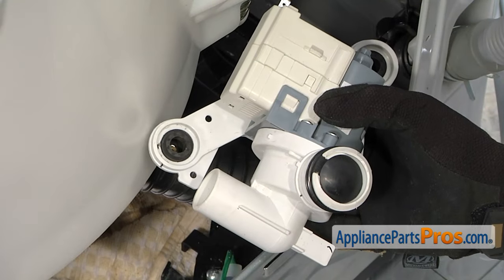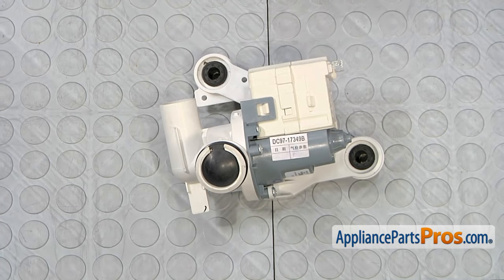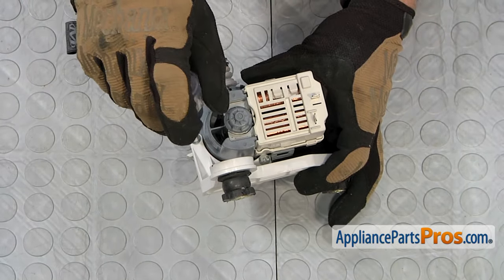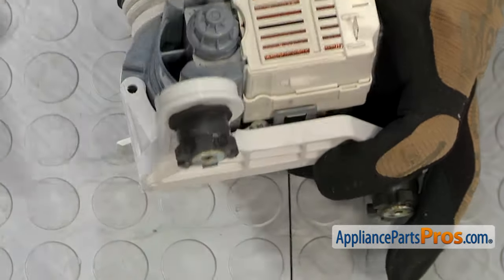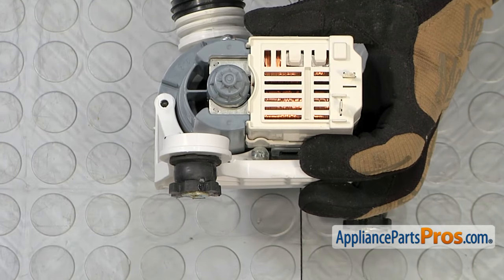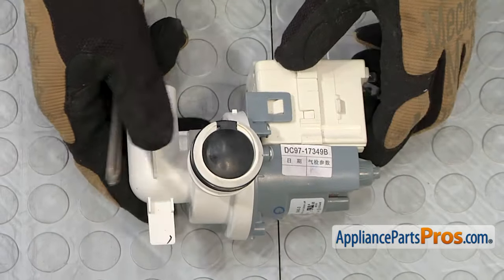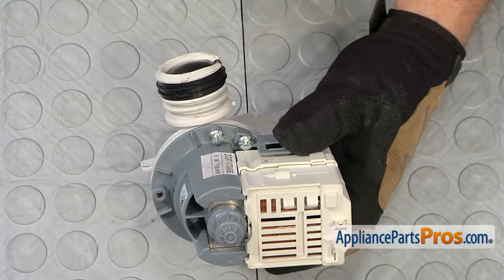Once you have the wires disconnected, we can pull the assembly out of the washer. Now that we have the assembly out, we have to take it apart. The first thing we're going to do is remove the bracket with the rubber feet on it. It's held on by two Phillips screws, which we're going to use our screwdriver to take out. Once you have that second screw loose, all you have to do is pull it out with the bracket and set it aside.